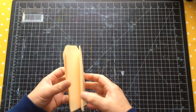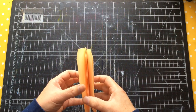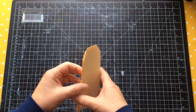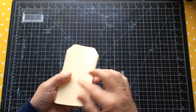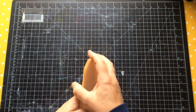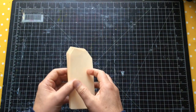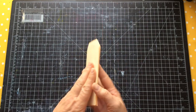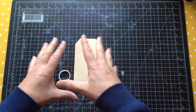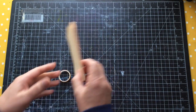I've cut myself some tag shapes - six of them - out of file folder. I've put some clear gesso on one side just to protect them a bit, because what I'm going to be doing involves a slightly wet medium. Once these are finished they're going to be backed anyway, but I want to tape them together so I can work on them en masse.